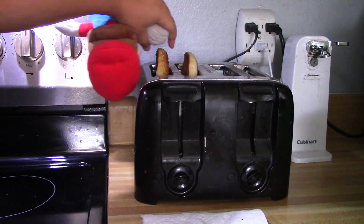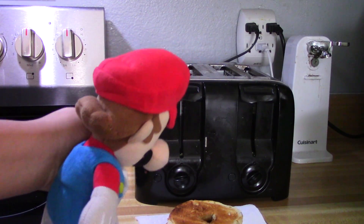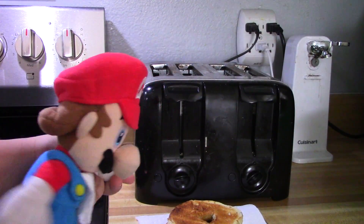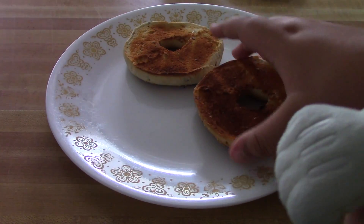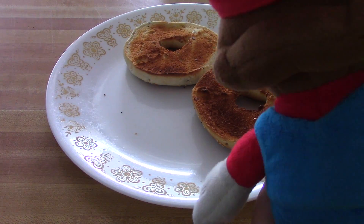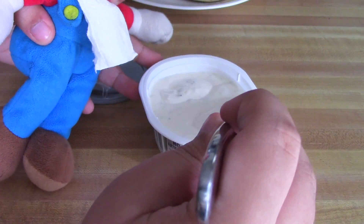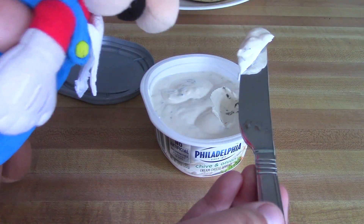Okay, we got the bagels out of the toaster and we'll put the cream cheese on them. We got our bagels on a nice plate and now we gotta get the cream cheese on them — this is some fresh cream cheese.